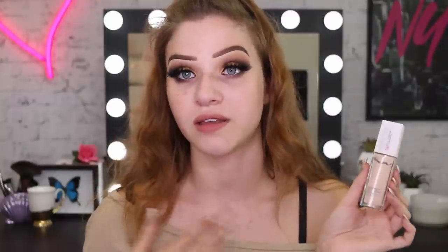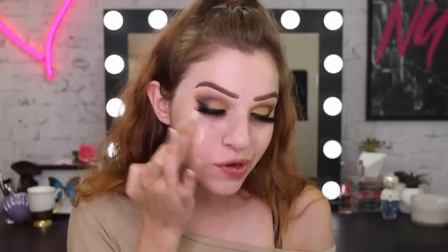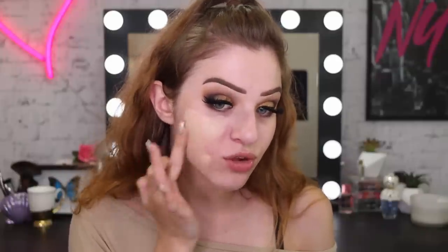For foundation today, I'm going to use my Superstay foundation. This one's in the colour True Ivory, but I might mix it with another shade — I've also got one in Soft Beige. I think I'll mix them together because my face is definitely lighter than my body. Just going to dot that on and mix those two shades together to get my perfect shade.